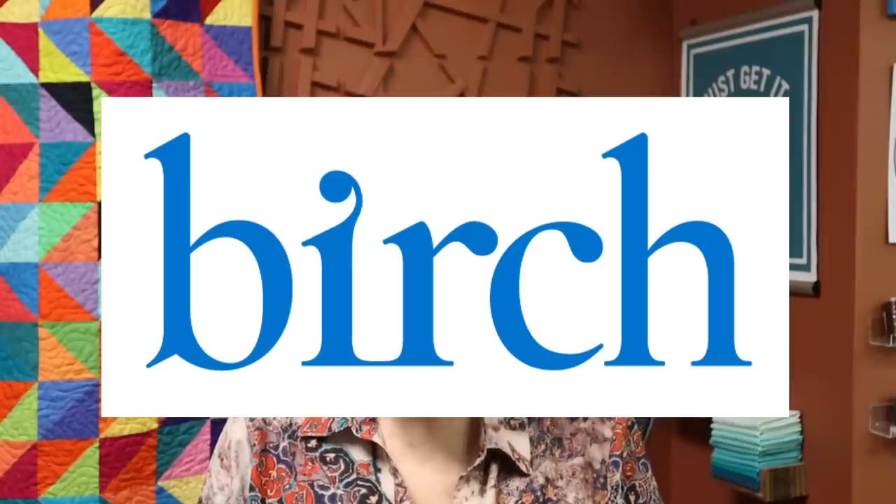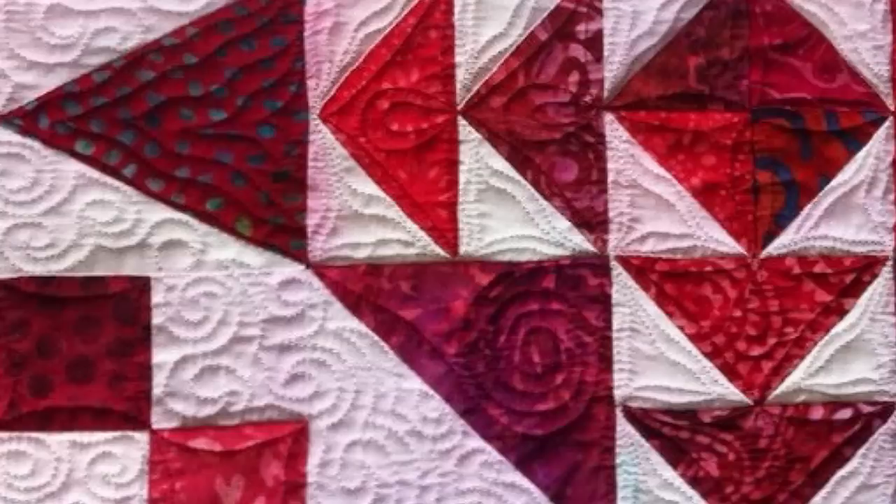I want to thank Birch Living for sponsoring this video. Have you ever worked with white fabric and then this happened? How about this? Or even this?